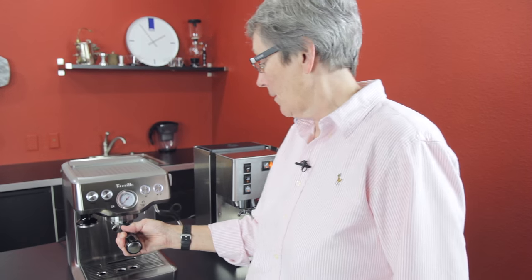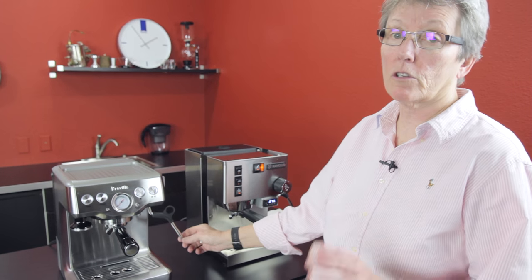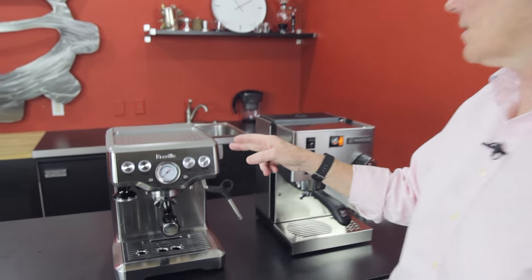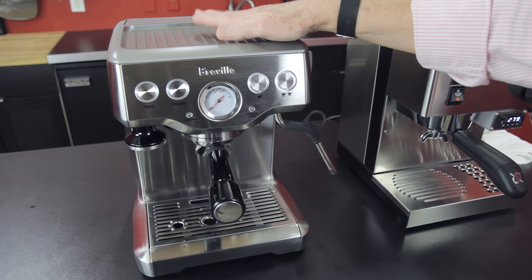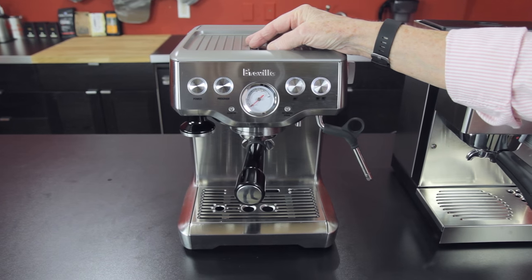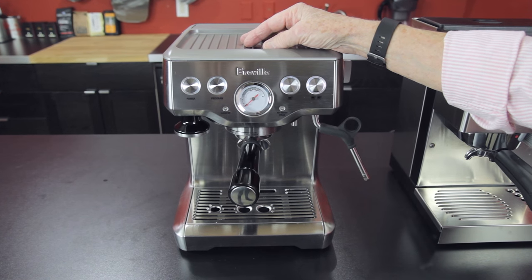This is a steam arm that does not panarello — traditional. So you have to get your technique down pat. Stainless steel clad casing with a metal top on it — that's going to get hot. There's a cup warmer up here from the ambient heat from the thermocoil boiler.